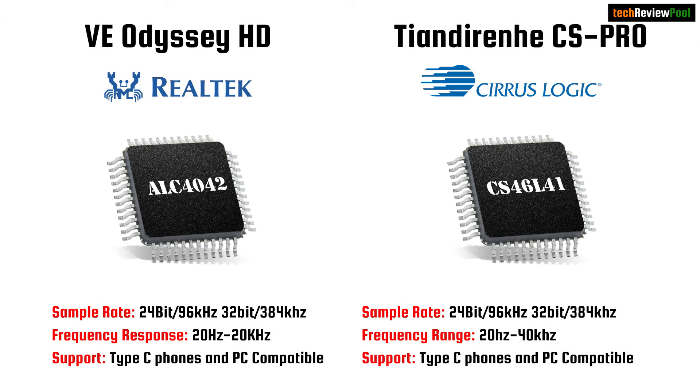Let's talk about the difference in chips. The ODC HD from Venture Electronics uses a Realtek chip — specifically the ALC 4042. The CS Pro uses a Cirrus Logic chip — the CS 46L41. So both DACs have different DAC chips, and obviously there will be a difference in sound.